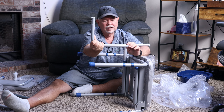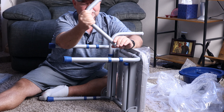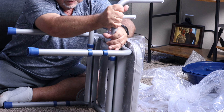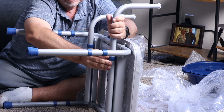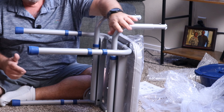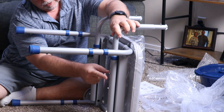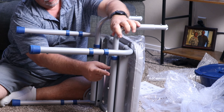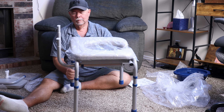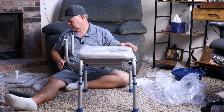It's got these plastic caps in there that kind of help take up the space — a little gap filler. Don't take those off; just work it, twist it, and it will go in. You just kind of have to work it in a little bit. Like I said, there are three different adjustments: first, second, and third. We're going to put it in the center hole right there.